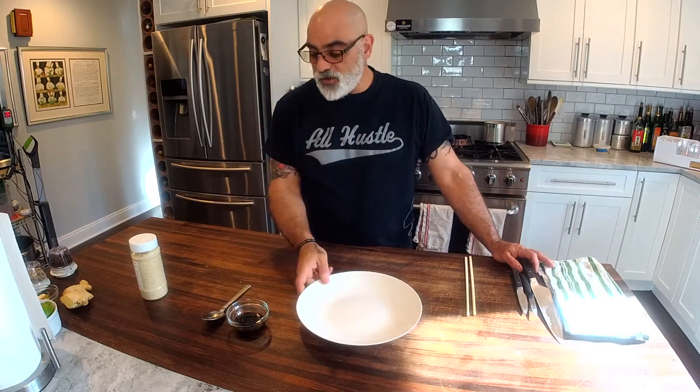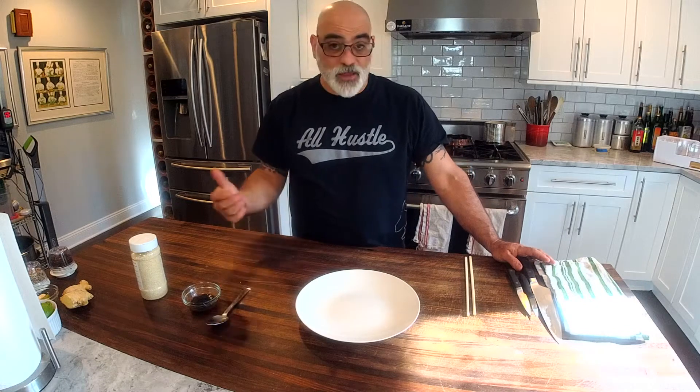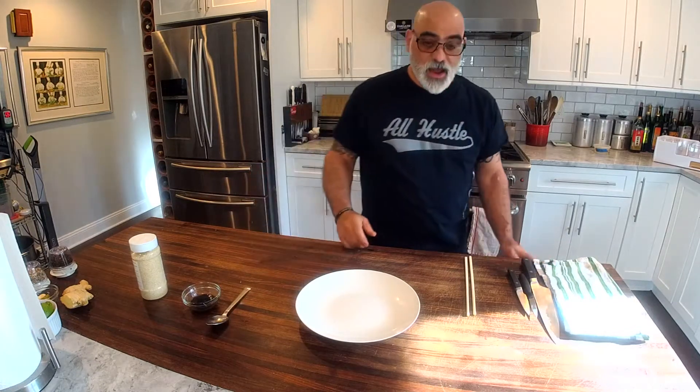Hey everybody, Chef Eric Eisenbud, the Grateful Chef. We are back with Part 2 of our Chinese spiced jerky from Chef Master Chef John Zheng. If you've seen him online, his stuff is amazing — I watch it all the time. I said hey, it's time to try one of his recipes, so I watched the video, wrote the stuff down, and turned it into a recipe that I think is pretty close to what he did.